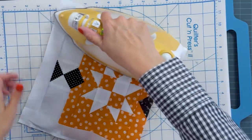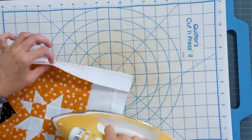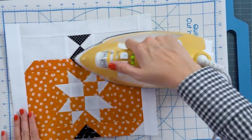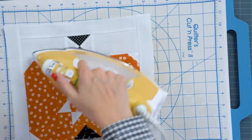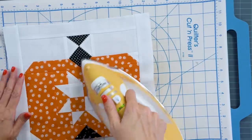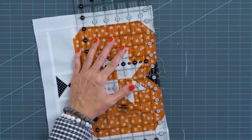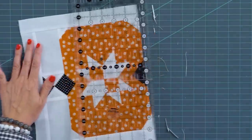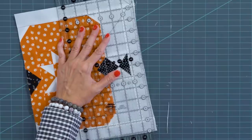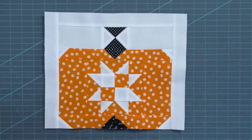Now do a final press — set your seam and press towards your background fabric. We're gonna trim the little edges off. This block has a lot more pieces than the bat block so a little bit more might trim off. Trim up all four sides — that requires a tiny bit of white to come off the bottom just to make it straight, and that's okay. These should be pretty straight already. At the top you want it nice and flat — if it's popping up just cut all that off. You're gonna continue to make four pumpkin blocks.